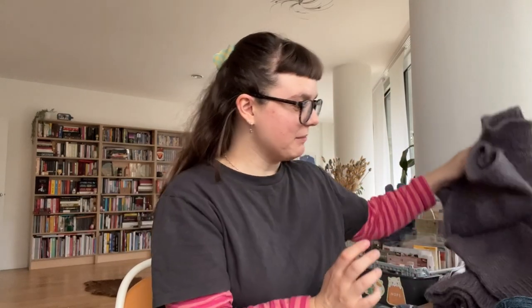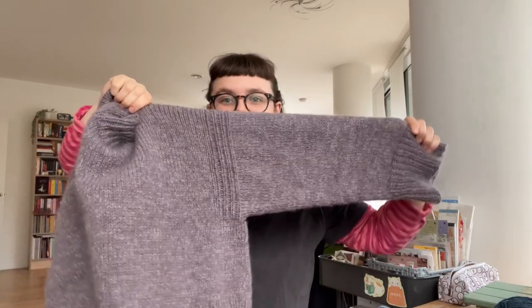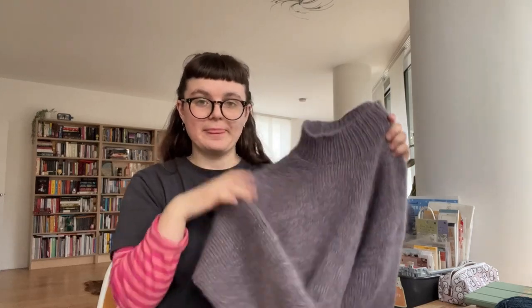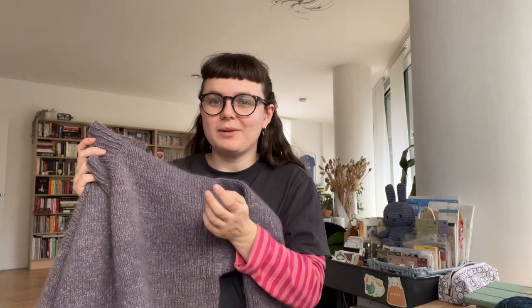I've got some socks, but what I'll talk about first is the Port Sweater by Ozetta. This was a test knit that I did in December and I love it — I finished it on Boxing Day. It's such a nice pattern. Hayley Ozetta's patterns are fantastic; there are so many short rows to build up all the shoulders. They fit great and are really enjoyable to knit.